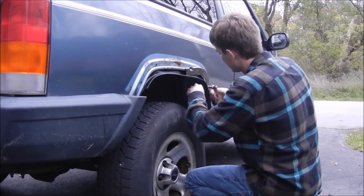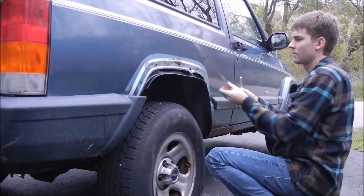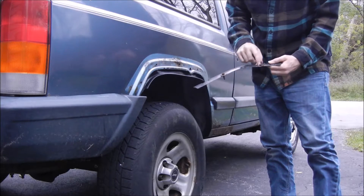A lot of times I've tried to just shove the fenders back on with these brackets still on, but they just never stay. So you've got to take them off and install them on the fenders with the fenders off.